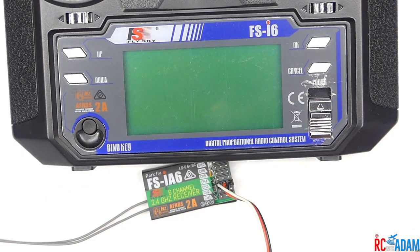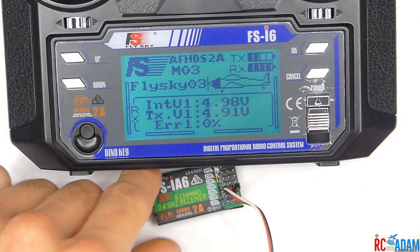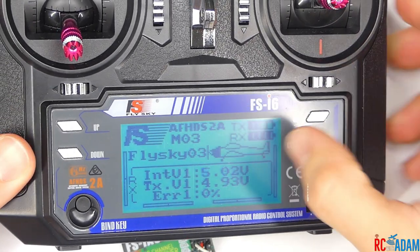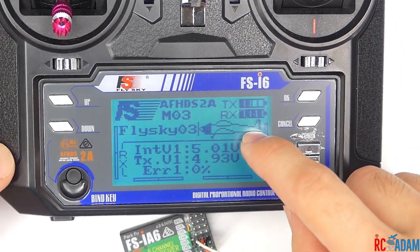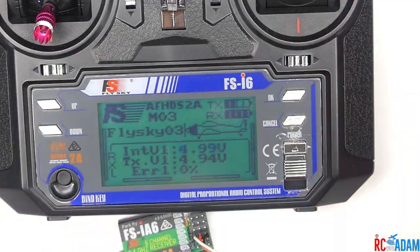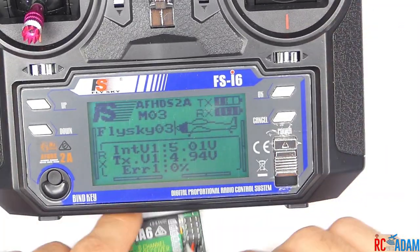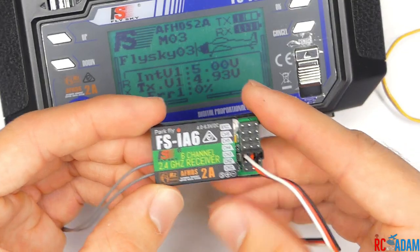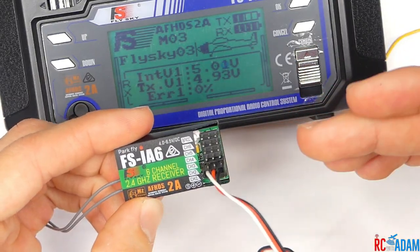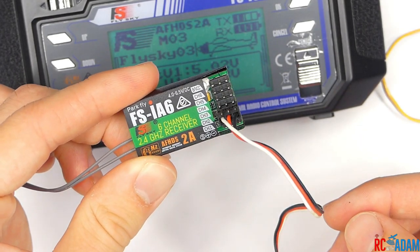Now we can shut everything off and power everything back on to test it. On the main screen you can see it shows the TX battery voltage and the RX battery voltage. The RX battery voltage is always going to read full — always around five volts — because we have a five-volt voltage regulator built into the ESC. So the RX battery voltage doesn't really mean anything functional, but it does let you know that you have a connection to your receiver. And that's all there is to it for the IA6, IA6B, or really any servo-style receiver.